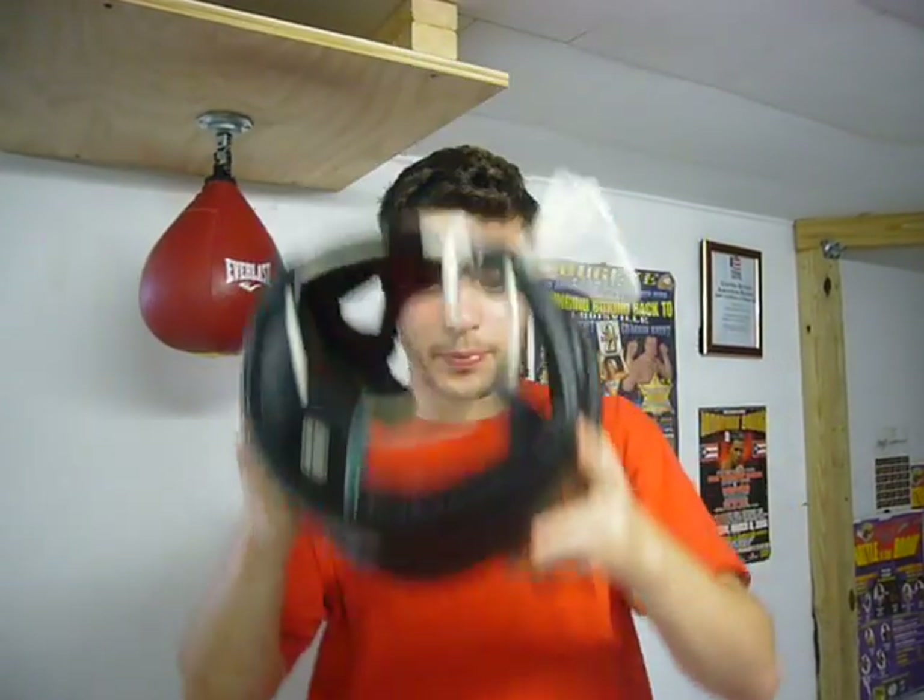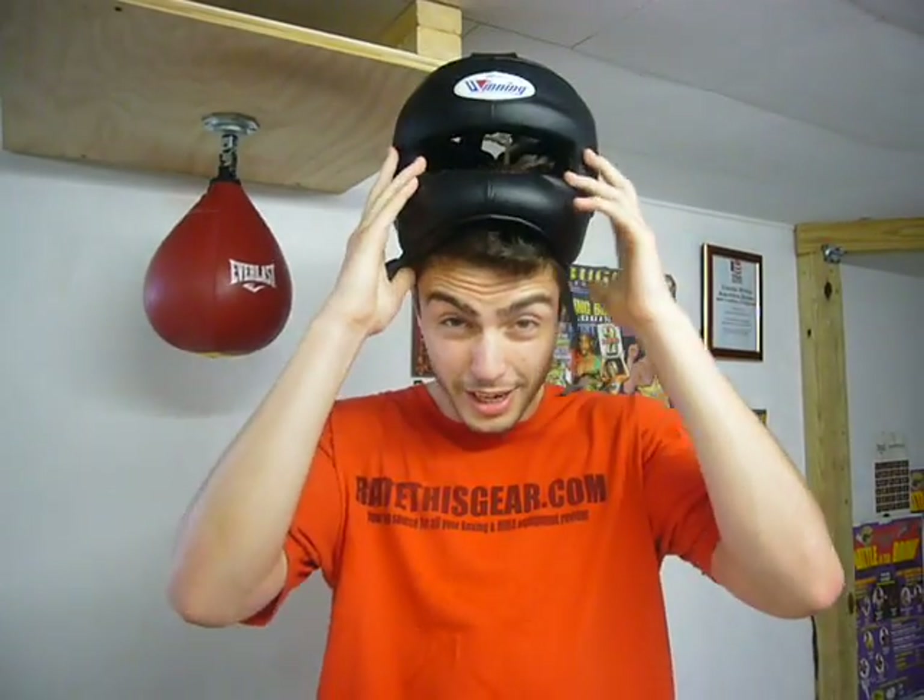Welcome to Racethisgear.com. Today I'm going to be putting on the black head here and also the white head here, because I had a request to do this, so I'm going to go ahead and do this and show you what it looks like.